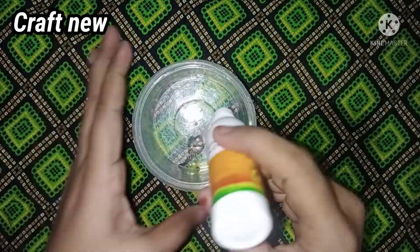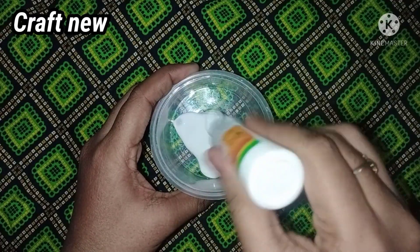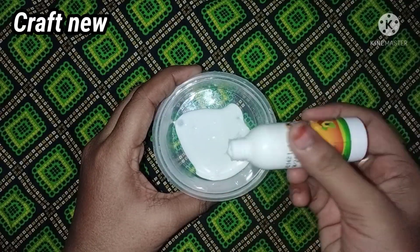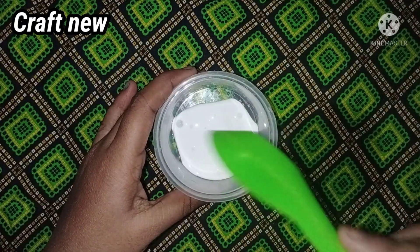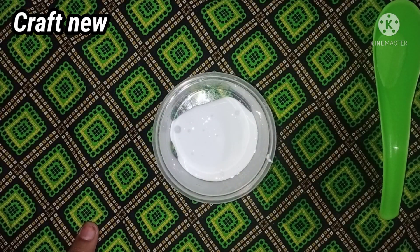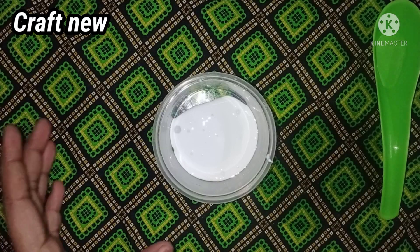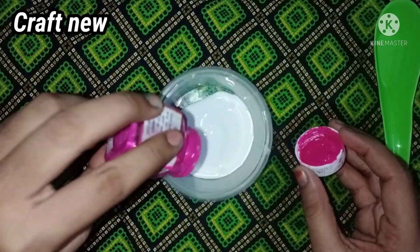The third slime is Fevicol. For this, we have done a method for a subscriber. We try to get it right for the first time. Add a bowl with Fevicol. The color is optional in this category. There is a pink color, so it is an ideal final color. We just add it in pink.